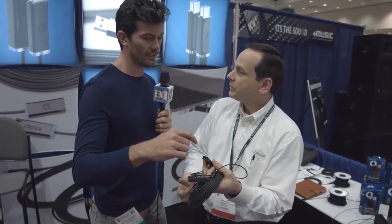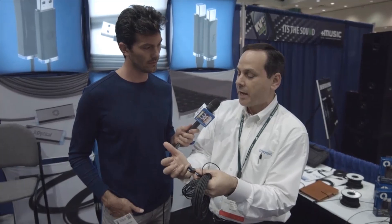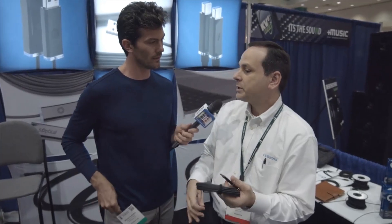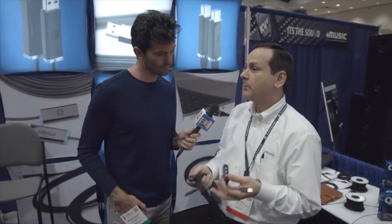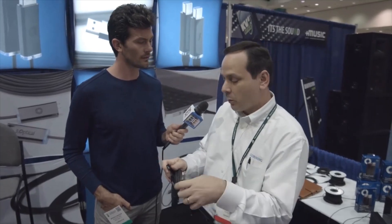This is USB 2 and 3, correct? Yes, what's unique about our product is we can send both USB 3 and 2 traffic over the same fiber. What about USB 1? Well, with USB 1 we don't natively support it, but what you can do is use a powered hub — a USB 3 powered hub or 2 powered hub — and that will give you native USB 1 support.